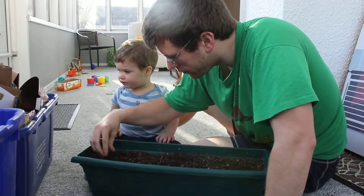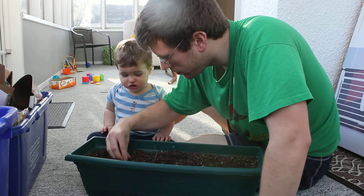Very good. Very good. Now I have to cover them up with the dirt.